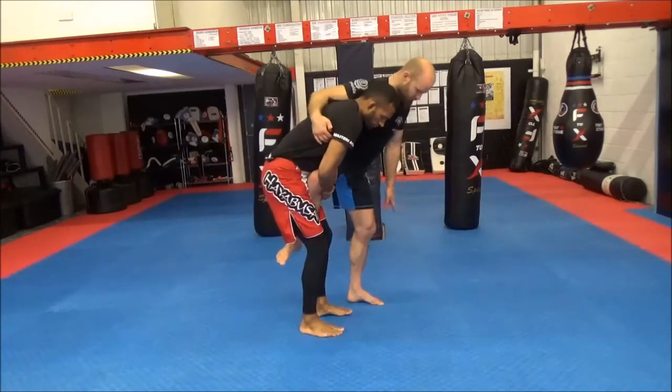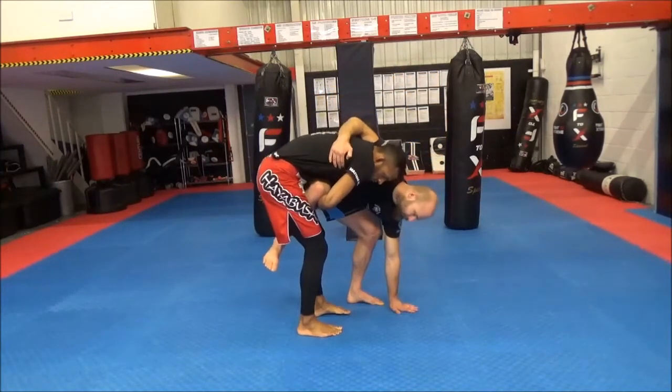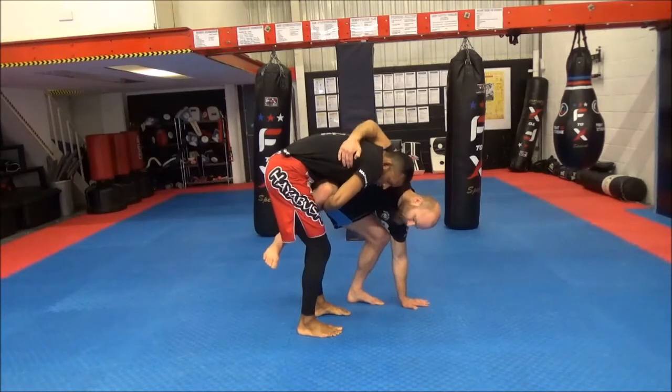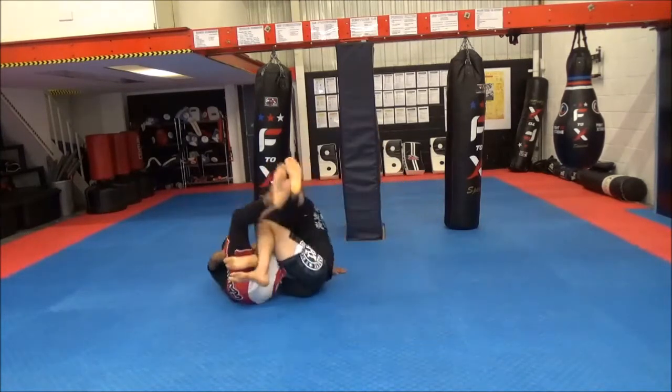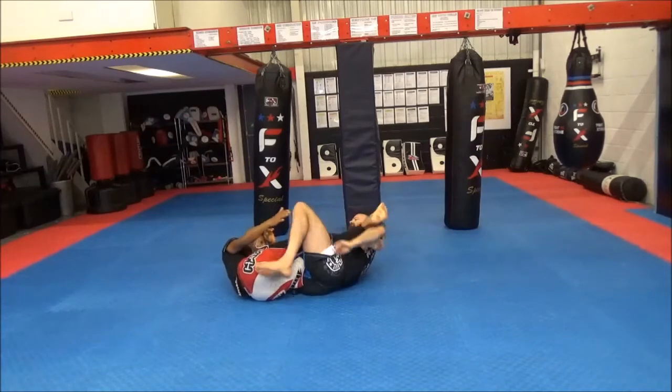We're going to hop, facing the same way Nathan is. I'm going to push my hand close to his foot, then bring my knee behind his knee, and then hop in with both hands, bringing in the other leg, and then start working through my submissions.